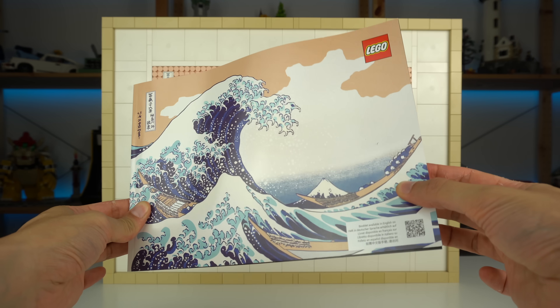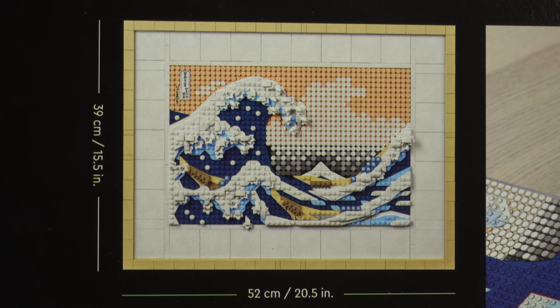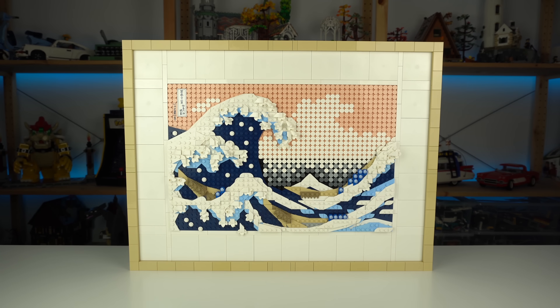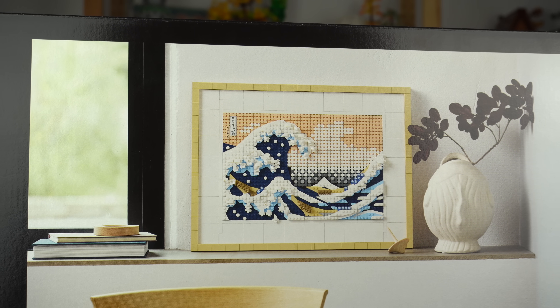During my research for the review I found out that the size of the LEGO model is actually very close to the original art piece — just off by about a centimeter — so from afar you can even fool people into thinking you own the real thing.